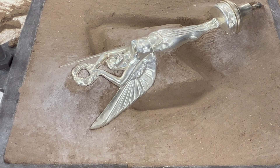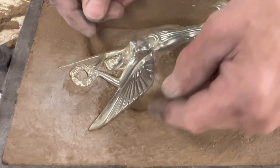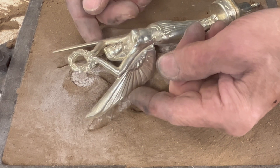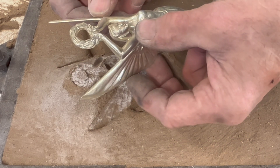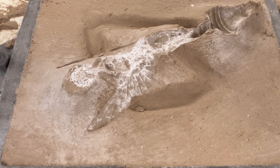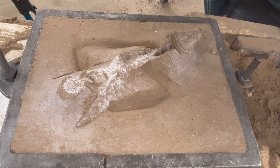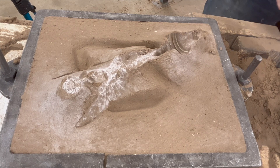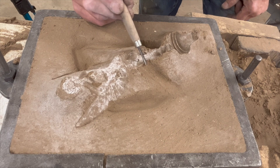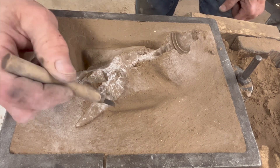Done on the other side — now it's time to lift the pattern out. This is the make-or-break moment. If you break sand away, no worries — it will just fill up with aluminum and you'll have to grind or cut it away afterward. So it's best not to try to break out any sand; any sand that breaks out is something you're going to have to remove later with a grinder, a file, or a carbide burr.